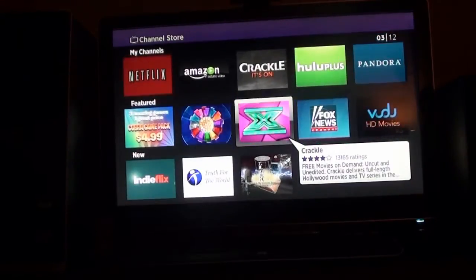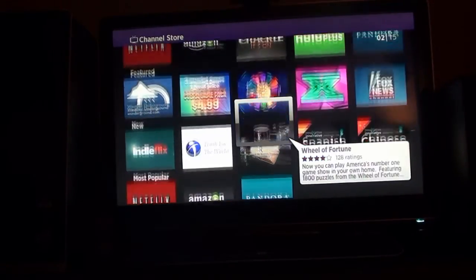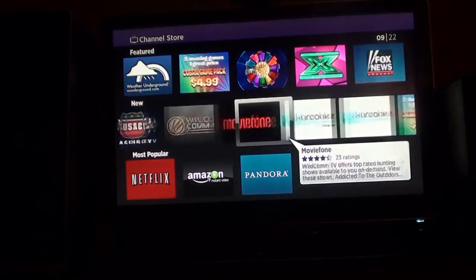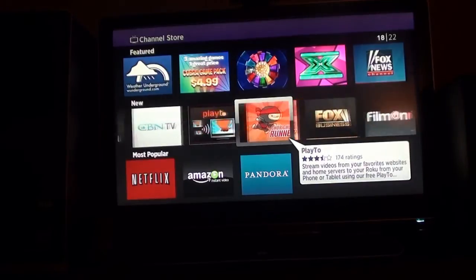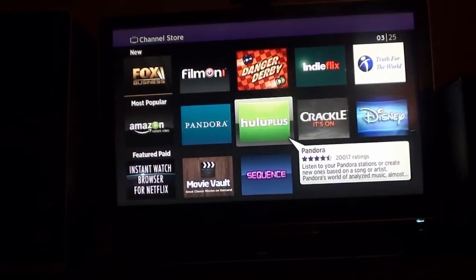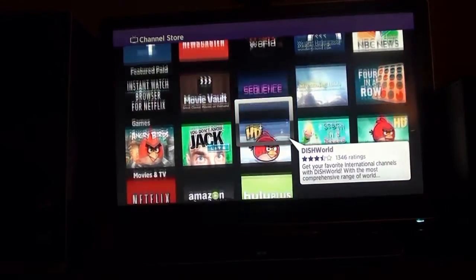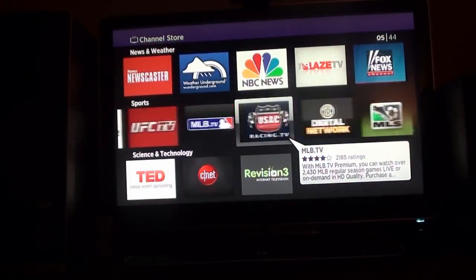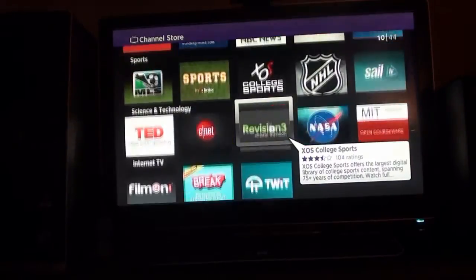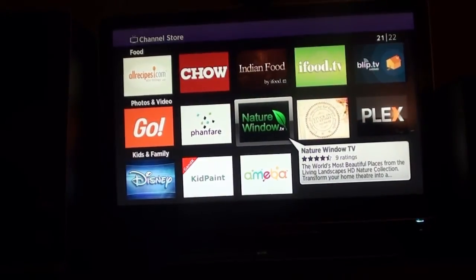The Roku has 300-plus applications. It has HBO Go, Amazon Instant Video, Netflix, Google Plus, Crackle, UFC TV, and games you can purchase like Angry Birds. It has a Facebook app, and a whole bunch of applications that Apple TV just doesn't offer. HBO Go is one that a lot of people use — I think Cinemax Go may be on there too. Overall it's a wide variety of apps covering pretty much everything you'd want from a streaming player.